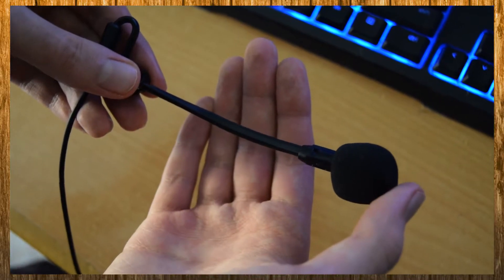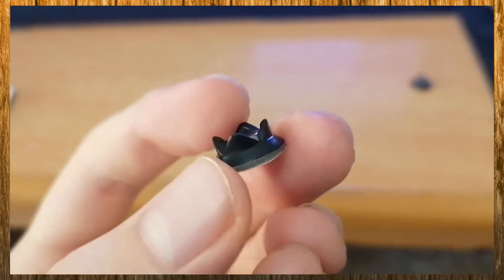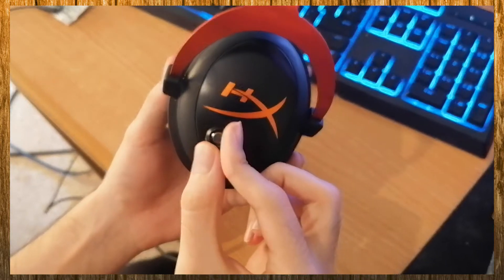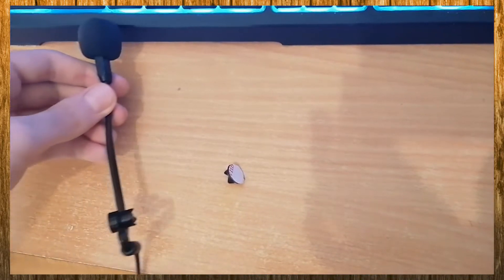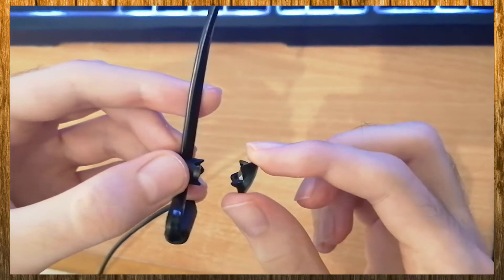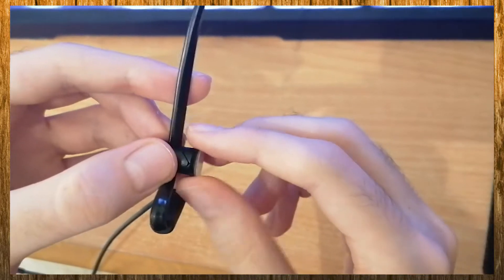Before we talk about the sound quality, I want to touch upon how nicely built these things are. To set them up, you simply stick them on with an included adhesive. Once it's on, the mic itself attaches and detaches with a magnet. It's got just the right amount of strength to not damage your headphones but stay firmly in place.